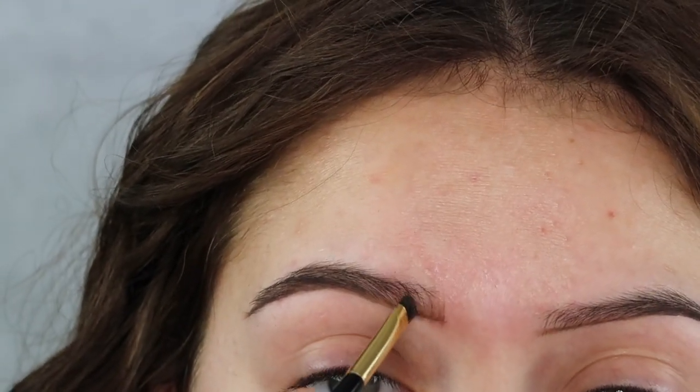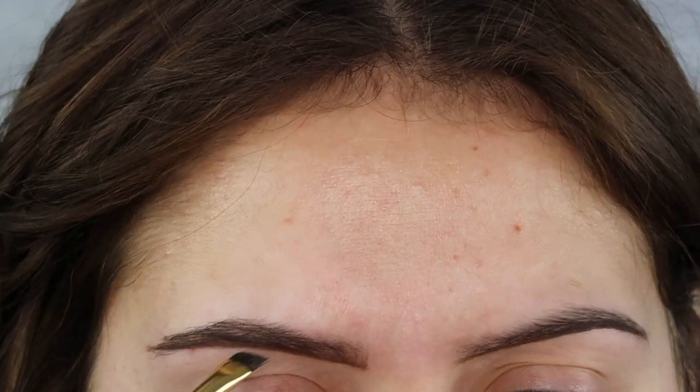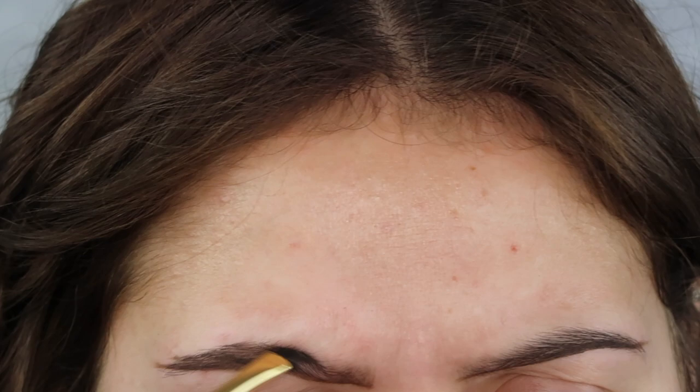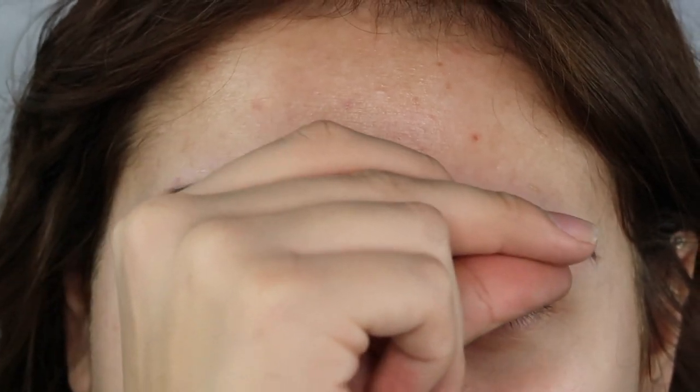I don't like to go too hard with my brush, just very lightly on the brow, and then just continuing to fill in any sparse areas. So what we always do to one brow we always got to do to the other.